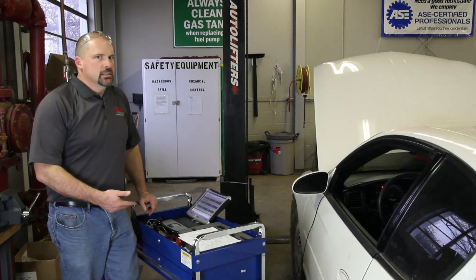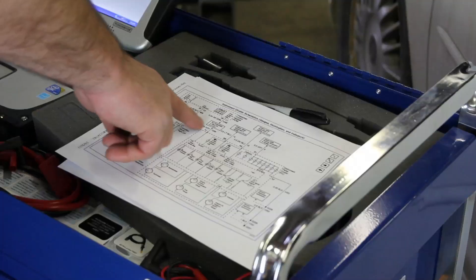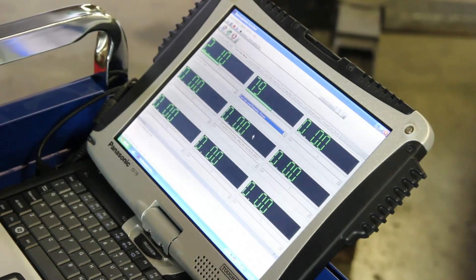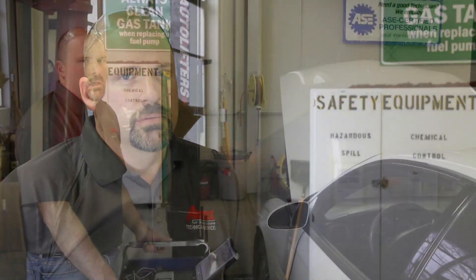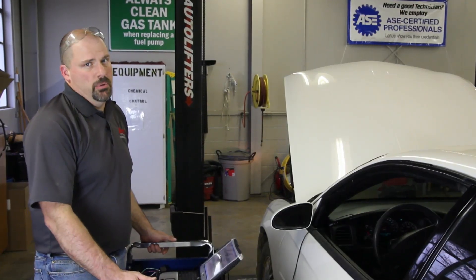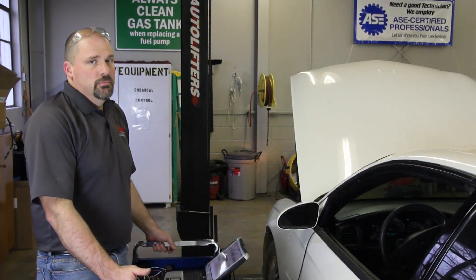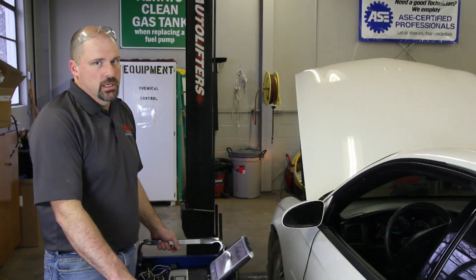At this point, there are many things that can create an inoperative fuel gauge — chafed wiring, a connector, the PCM, or the instrument cluster. To further diagnose these items, you may be required to use a scan tool or remove the instrument cluster. It's very common to condemn the sending unit whenever the fuel gauge is inoperative, but as we can see, there are many things that can create these issues. Just replacing the pump isn't going to fix the fuel gauge each and every time.